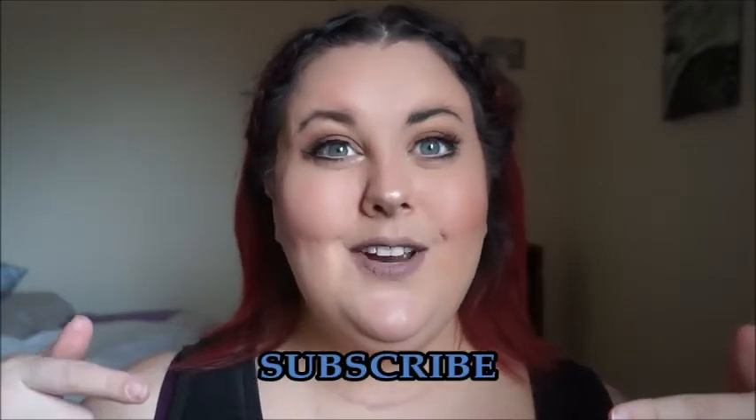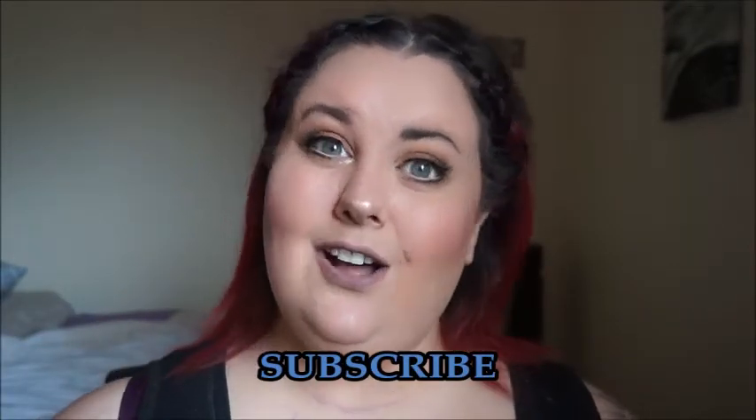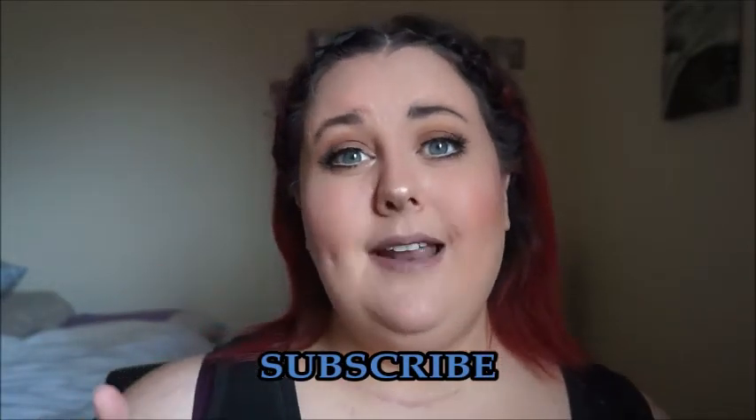Before you leave, don't forget to subscribe to my channel — it's free, it doesn't cost you anything. Also don't forget to click that bell right next to it, because then you will be notified whenever I post new videos. So let's get to this tutorial.